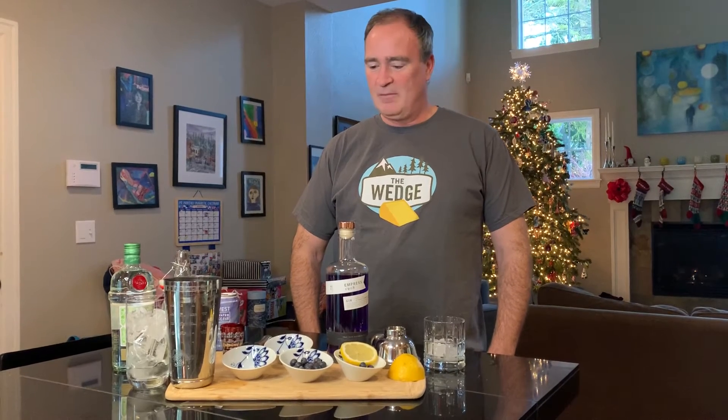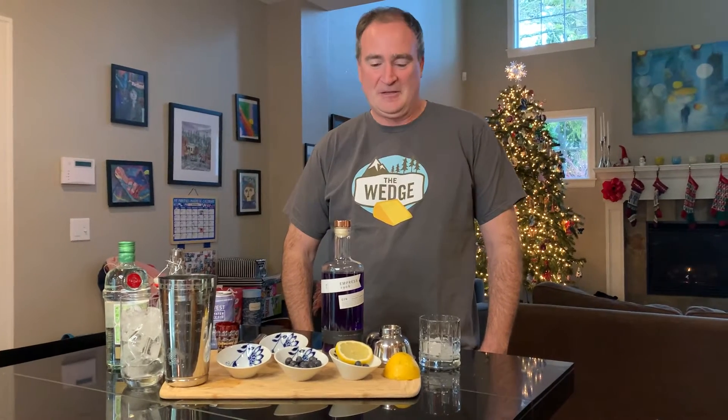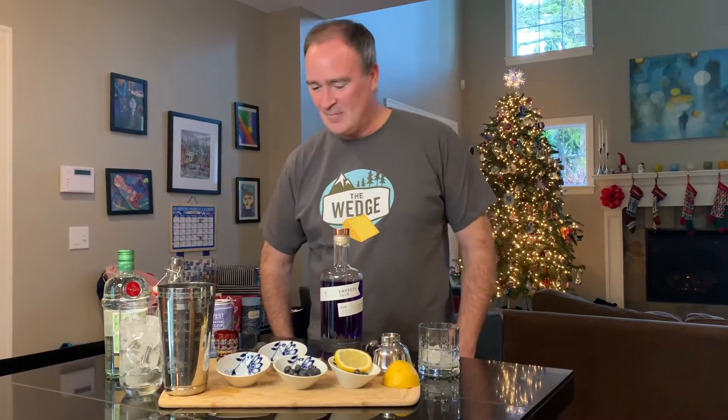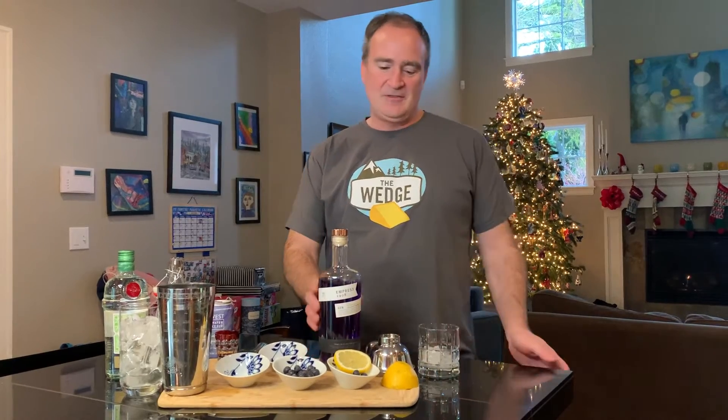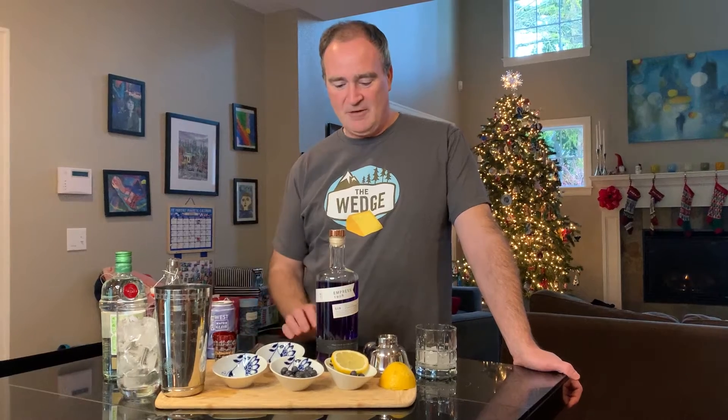I thought it would go well with some gin and lime, so we're going to make a gin fizz for you tonight. I think it should pair well with cheese and be delicious whenever.